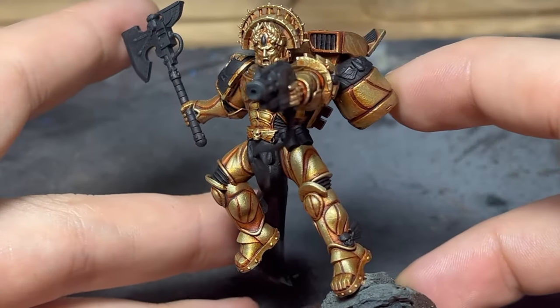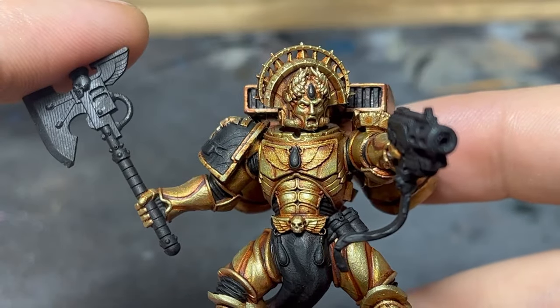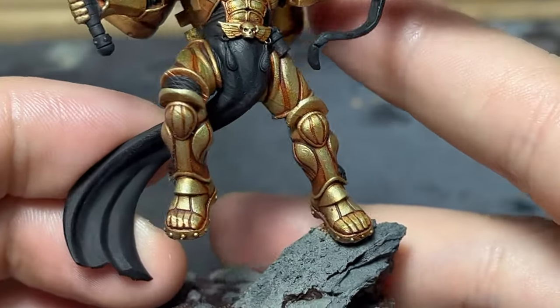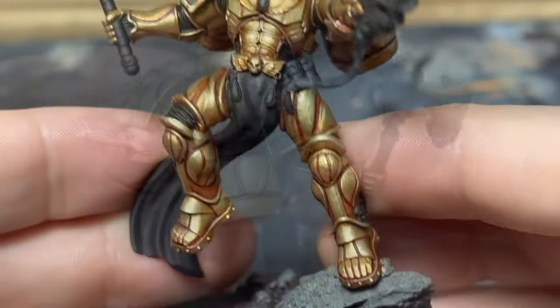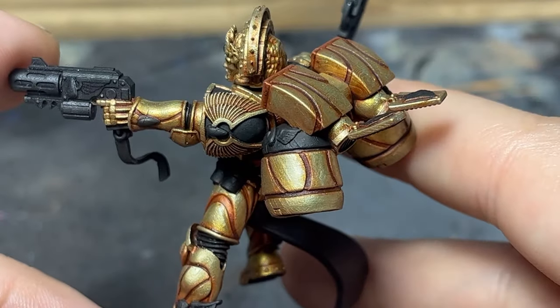I am very pleased with the end result. Dante being my favorite 40k character, I wanted to do something special, yet I didn't have the time or confidence to go for a full non-metallic armor. If you'd like to see me make a video on how I paint the rest of the details, you can let me know in the comments or vote for it in my community page. Have a nice week.